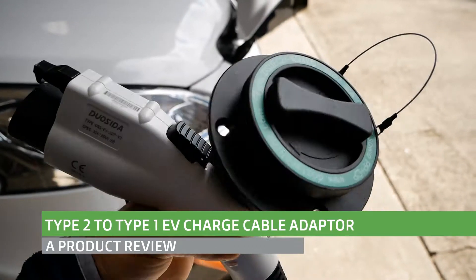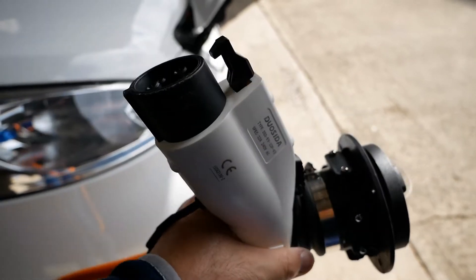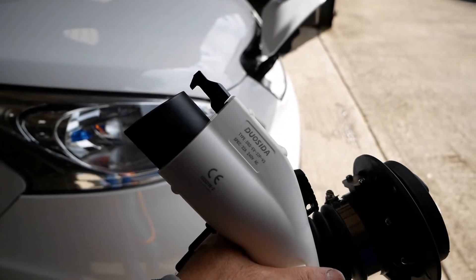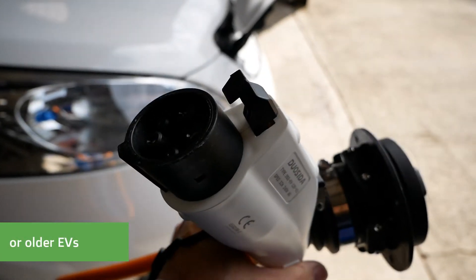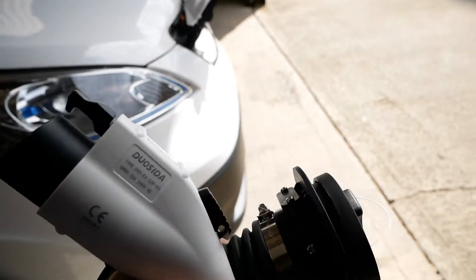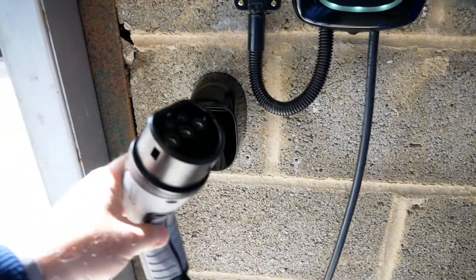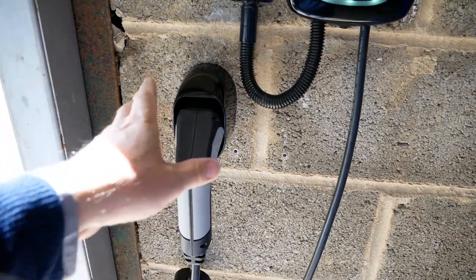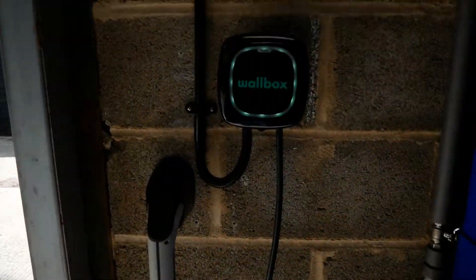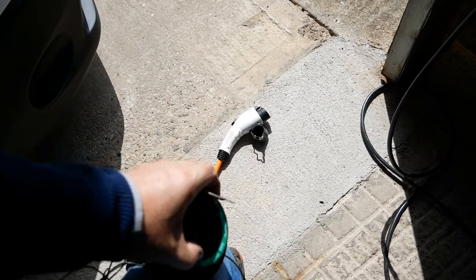This is a quick video on a Type 1 to Type 2 adapting charging cable. This is useful if you've got a Type 1 charging car like the Nissan ENV200, Nissan Leaf, Kia Soul, or any of the Asian cars — you need a Type 1 AC charging cable. I have a wall box charger with a Type 2 tethered cable, so I can only charge Type 2 cars. That's why we've got one of these adapter cables — it allows you to charge both Type 1 and Type 2 cars from the wall charger. This one came from EV Chargers Direct; I'll put the link in the description.